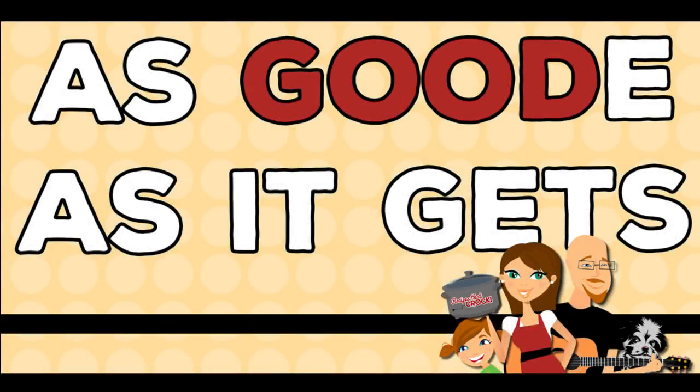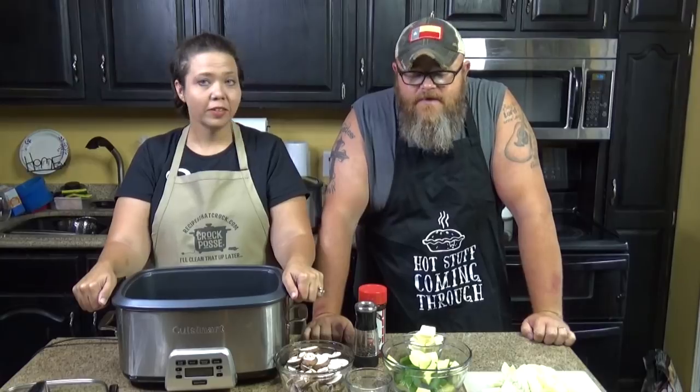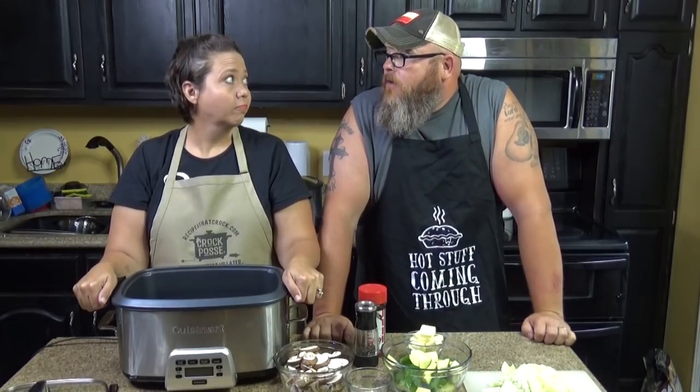Hey guys, today we're gonna make a one-pot ham steak and veggie meal in our slow cooker. Welcome back to another edition of Cooking Chris's Dishes with the Good Old Boy, where we're cooking up dishes straight from RecipesThatCrock.com — my pretty wife's website, where we do a whole lot of slow cooking. Today we're gonna make a one-pot ham steaks and veggie meal.